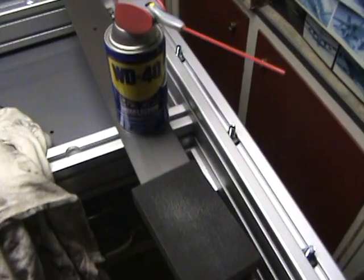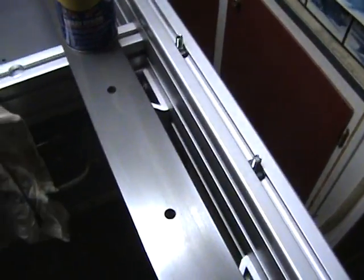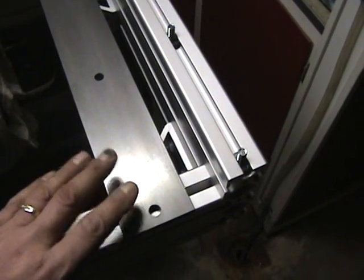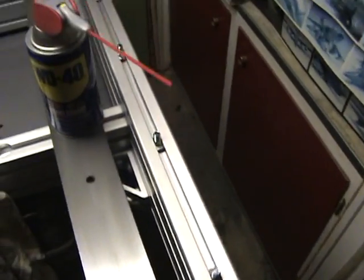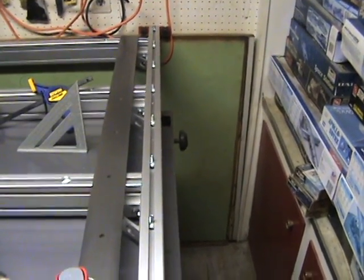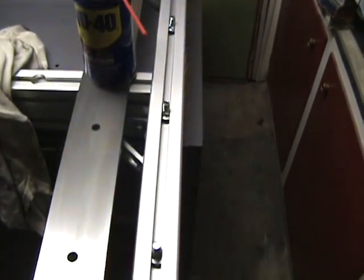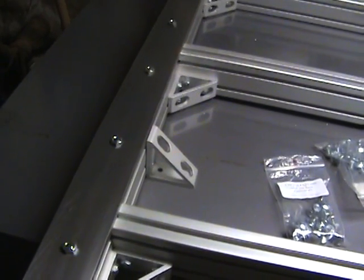Then just take some WD-40 with a rag, wipe it down and clean it up real good — WD-40 should keep it protected for quite a while. For assembling it onto the side rails, the simplest thing to do is to just align all your bolts. You're going to use the short ones that are in the kit. Just align them up to where the holes in the rails are, then simply set the rail down, put the nuts on, and tighten them down.